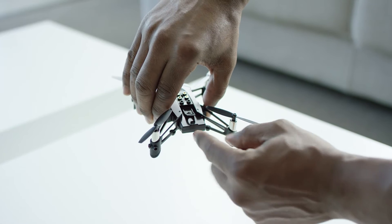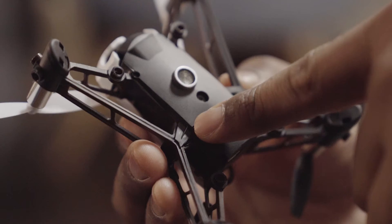Here's how to set up the Parrot Mambo. Insert the battery or press the on/off button to turn on the Parrot Mambo. Now download the FreeFlight Mini application from the App Store or the Google Play Store.